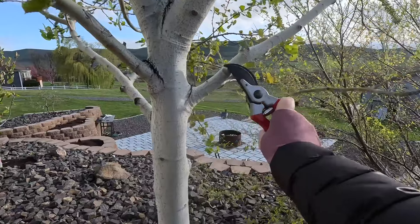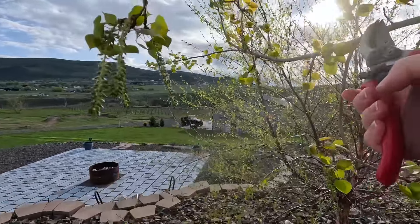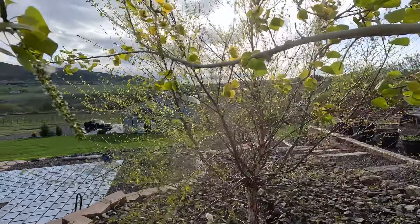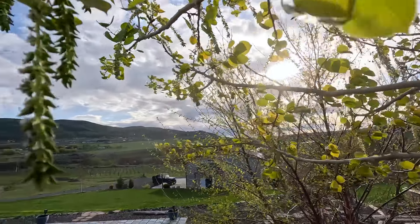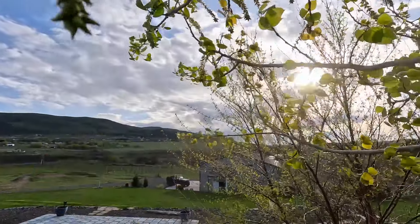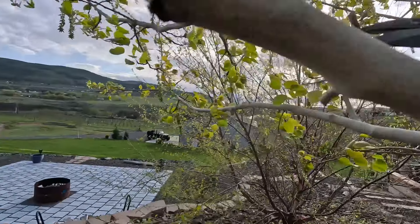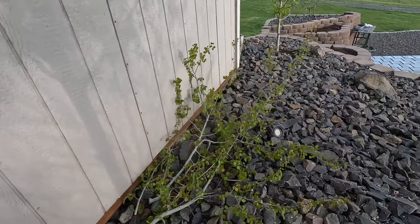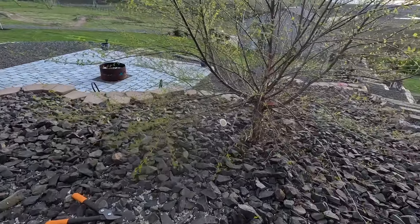These are ones you can get rid of. Do you see this one growing down and back into the tree? We don't need that one. Same thing with this one — down and into the tree. This one would crisscross, so I'll take that one off. I'm saving all the tree limbs to build tiny little trellises in the new garden down by the shop.